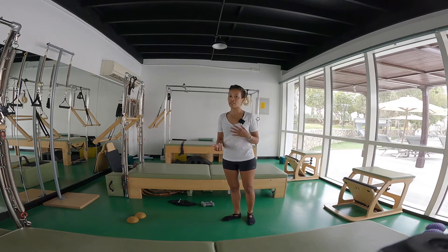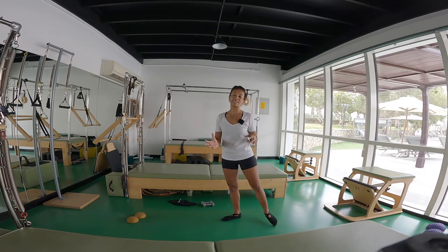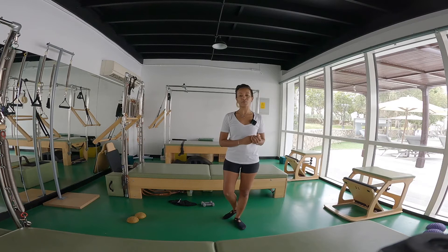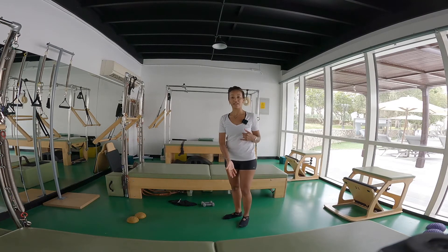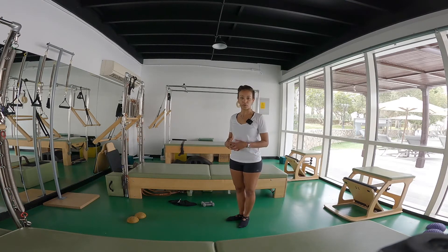That doesn't mean that your legs are not working — they are working from your core muscles. But they need to also be integrated together, because there's not always one muscle working. We want the hamstring help as much as we want the quads, hip flexor, inner thighs, calves, feet — all together working at the core.